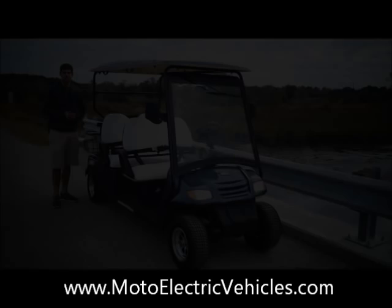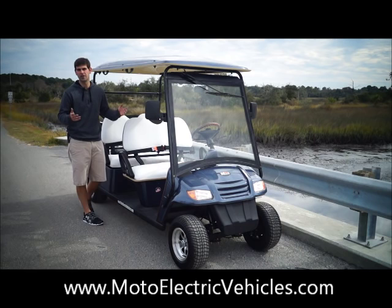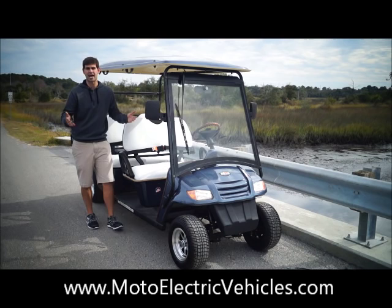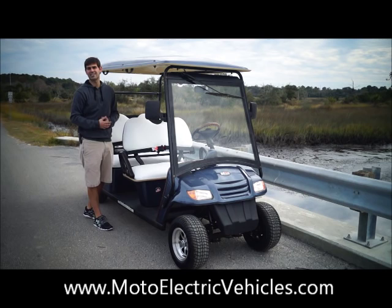So this is the four passenger street legal, four facing Moto Electric cart. You're going to get an all wood grain package — wood grain on the back of the seats, wood grain on the dash, wood grain on the steering wheel. You have a full speedometer — no other golf cart manufacturer gives you a speedometer that shows when your blinkers, headlights, and reverse lights are on. You get AS1 certified tempered glass with a windshield wiper, four cupholders, and two glove boxes. One of the glove boxes has a 12-volt accessory outlet so you can plug in your phone charger or laptop.